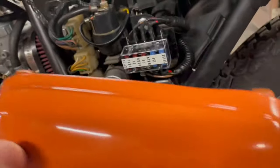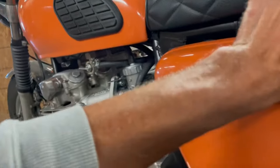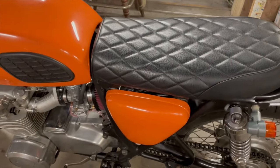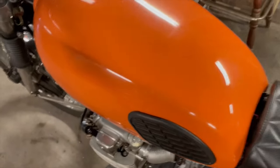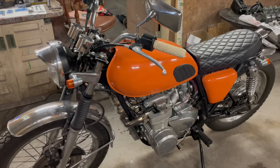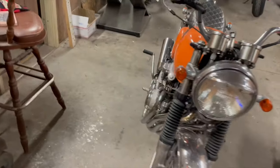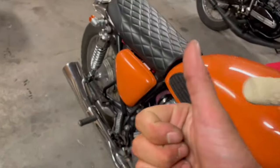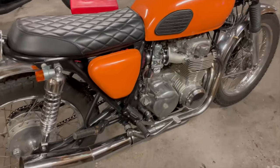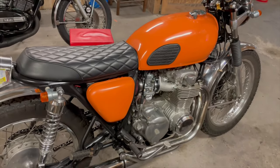No clearance issues with the side cover either, so everything worked out really well. Super happy with the fuse conversion. I'm going to go ahead and start this thing up, take it on a ride, and enjoy the rest of my day — I'm also really hungry so I'll eat something first. Thank you all for watching. If you enjoyed the video please hit the thumbs up, leave any questions or comments below, and if you feel like I've earned your subscription today go ahead and smash that sub button. I'll see you all in the next one.